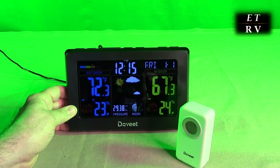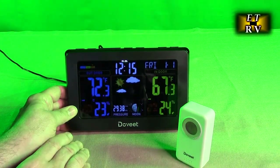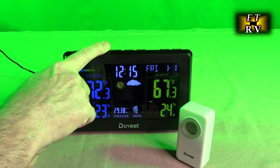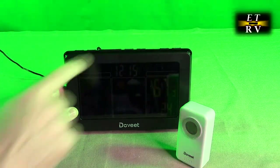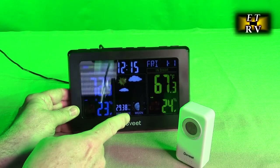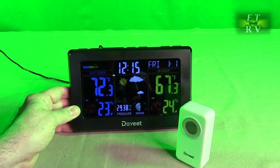If you have this by your night table and think the display is too bright — I personally think it's perfect — you can hold down the snooze button to change the brightness and dim it down.